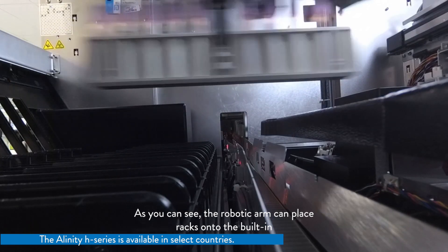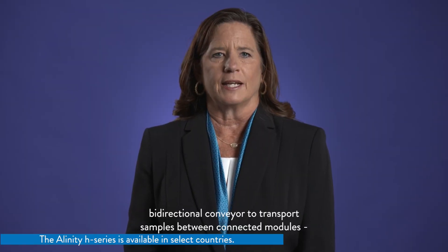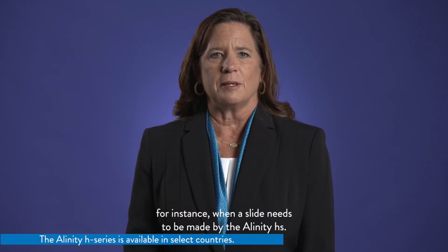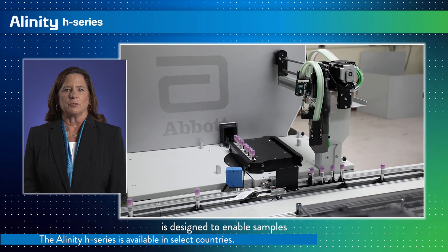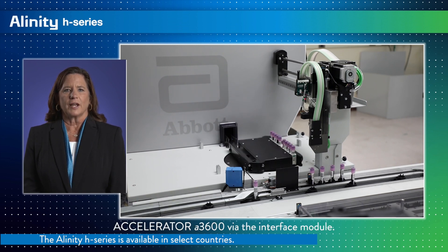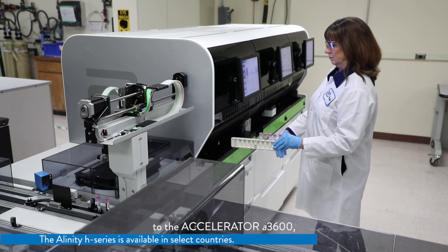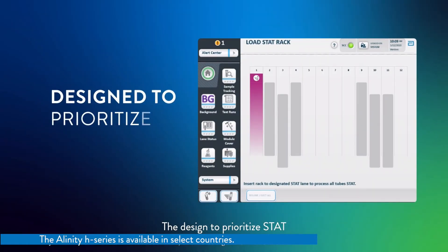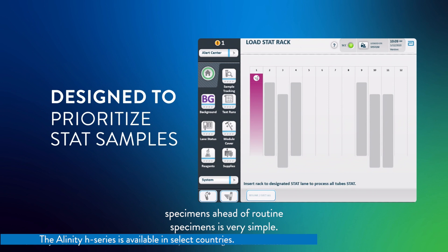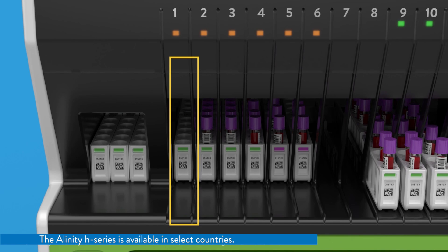The robotic arm can place racks onto the built-in bidirectional conveyor to transport samples between connected modules — for instance, when a slide needs to be made by the Alinity HS. The bidirectional conveyor is also designed to enable samples to be transferred to the Accelerator A3600 via the interface module. Even when the system is connected to the Accelerator A3600, samples can still be loaded at the front of the system. To prioritize stat specimens, one would simply load a rack with stat tubes and insert the rack into a designated stat lane. This rack will then be processed next — it's that easy.